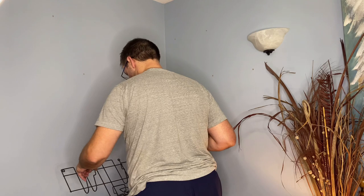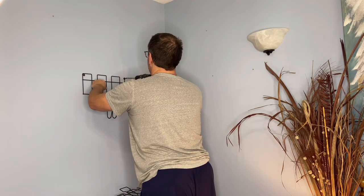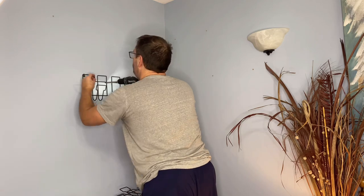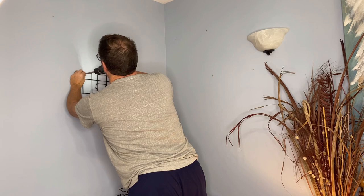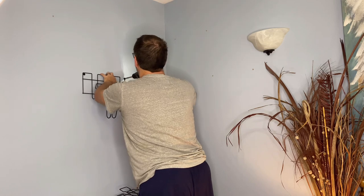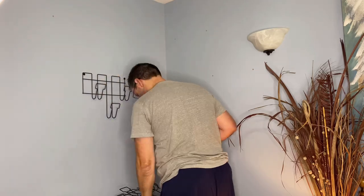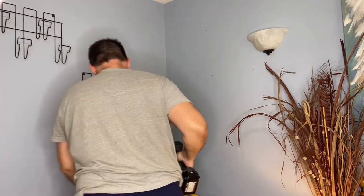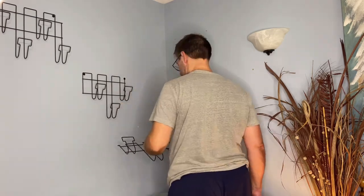Once he's got all of the anchors in the walls, it's time to go ahead and screw each of these hanging hooks into the wall. You know it's really awesome when you have cheap labor like this — I didn't even have to pay him. So lickety split he has these puppies up, they're level, and then I get to have my fun.